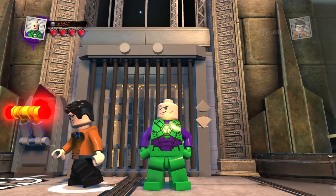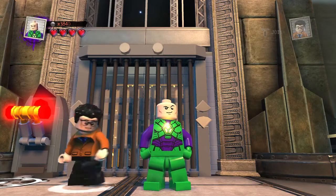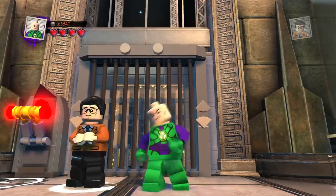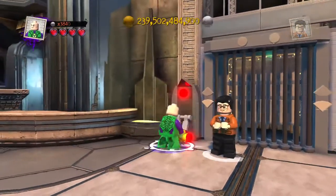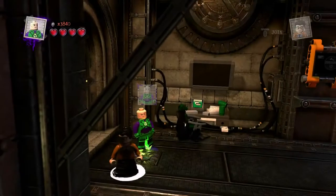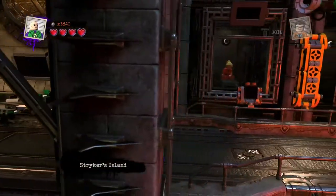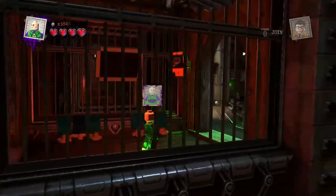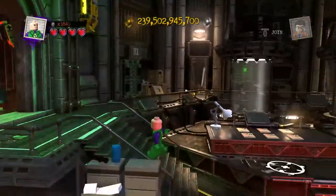Hey guys, welcome back to Lego DC Super Villains custom builds, and here we are again with another awesome exciting Lego custom. Today, continuing on the Lego DC Super Villains custom builds, it's of course Mark Salling, another actor who passed away at a young age — around his 30s. He was part of the Glee cast, which is interesting to note. I'm not really a fan of Glee but I do like some of their songs. We've been requested to do him, so in position and let's do this.